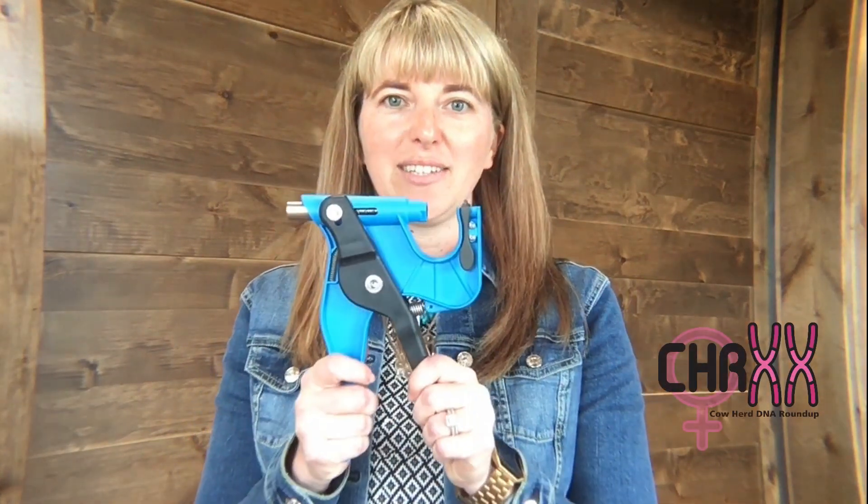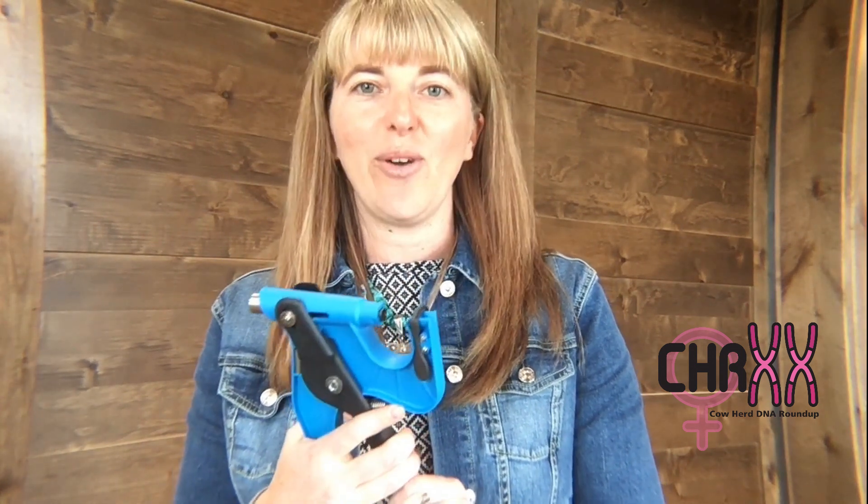Hi, I'm Leoma Wells from the American Simmental Association and I am the project manager for the Cowherd DNA Roundup project. We have been getting lots of questions about the Allflex tissue sampling units and how to properly collect them. So I'm going to go ahead and do a demonstration on how you can properly collect a TSU sample and make sure that it gets shipped to us with fluid still in the tube so it'll be usable for DNA testing.